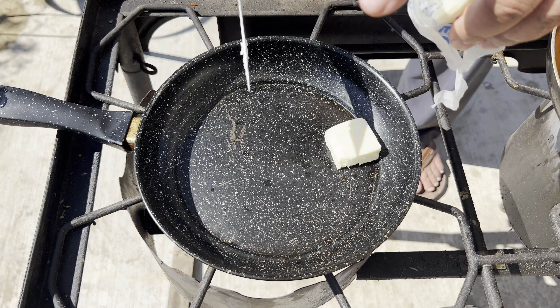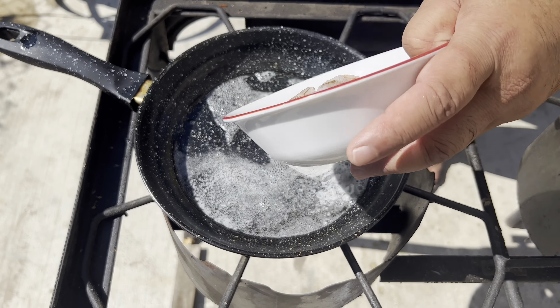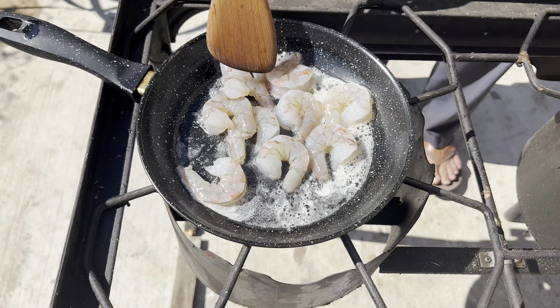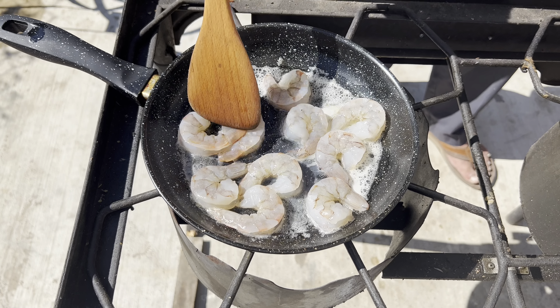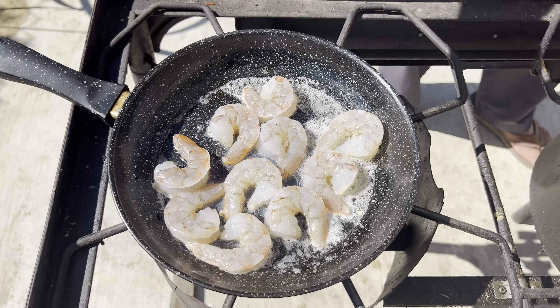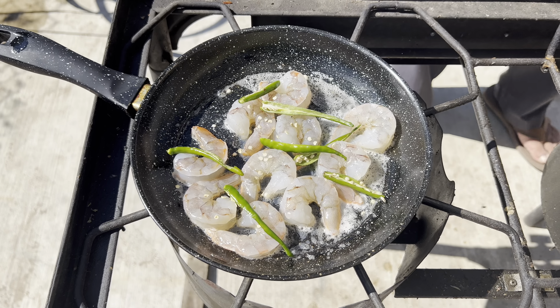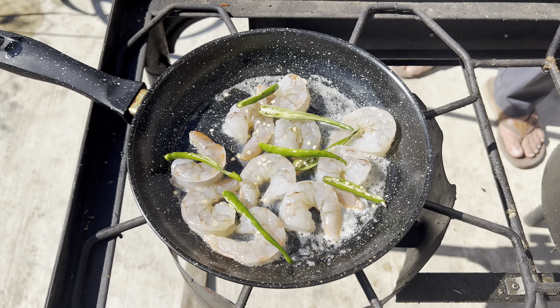Add the shrimp and cook for at least 3-4 minutes. The rest we are going to cook with the masala. Add 3-4 green chilies for the heat — if you don't like heat, don't add them.